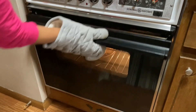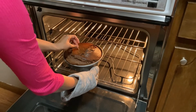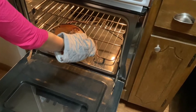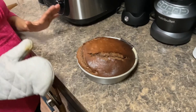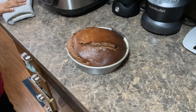We have finished the timer, but if the timer is done, you need to check if the cake is ready. If a toothpick doesn't come out clean, you will need to bake it for 5 more minutes. Then you will need to cool down the cake for 1 hour.